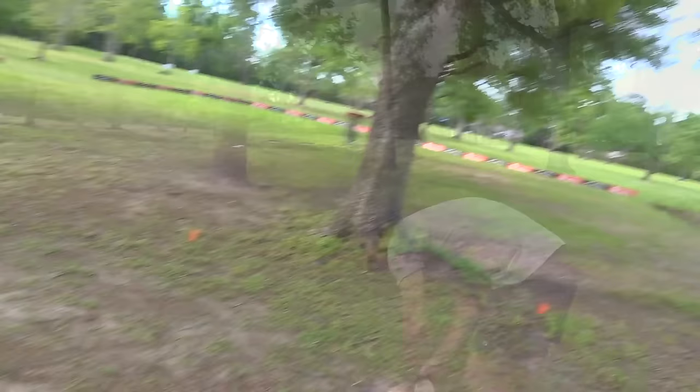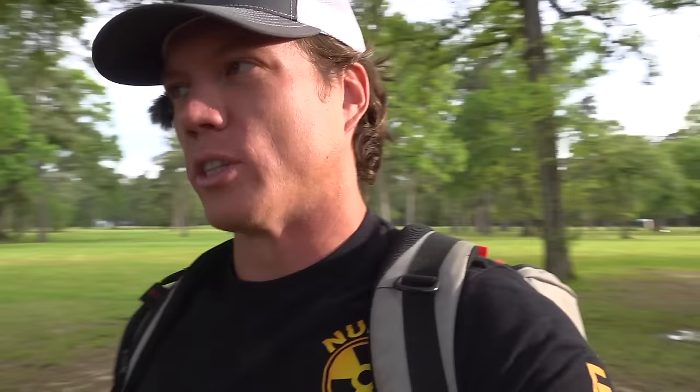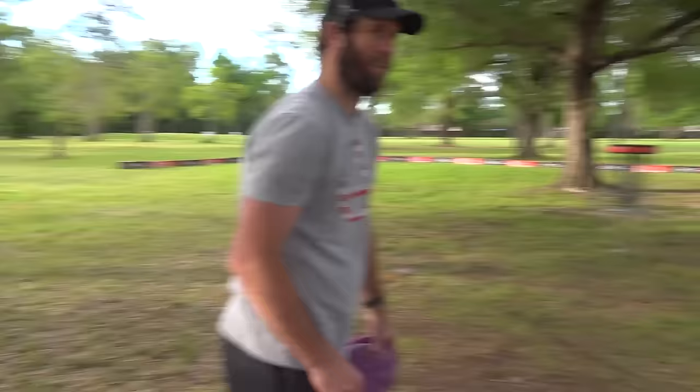15 to 25 miles per hour wind. We're getting the full Texas experience with the wind. This is great practice today — it's awesome out here, we're going to see all the shots and see how discs are reacting.